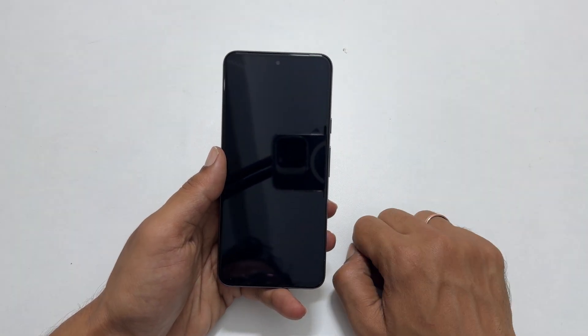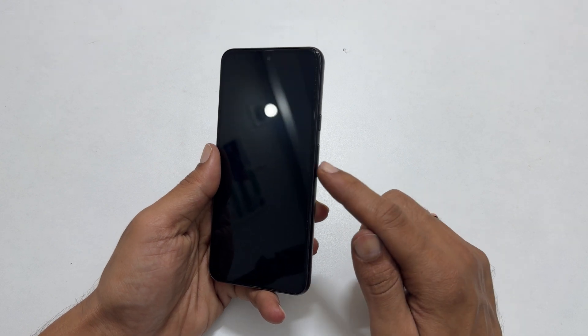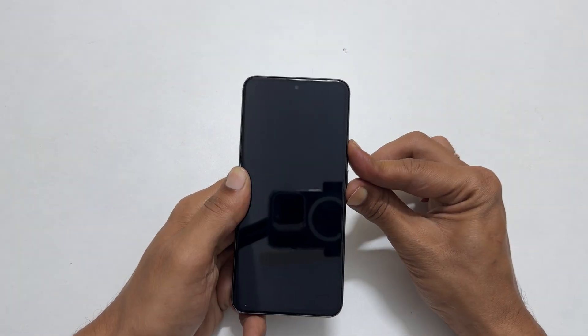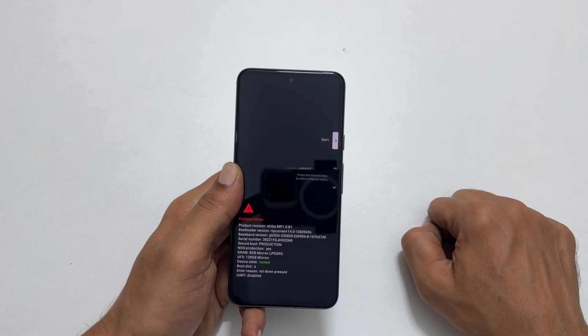Once it is completely shut down, press and hold the volume down and power buttons together for a second. Once you get this screen, release the buttons.